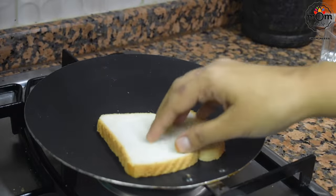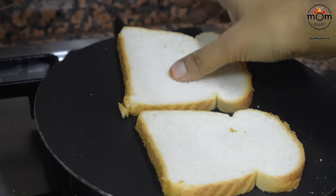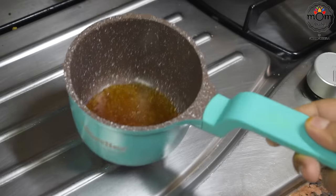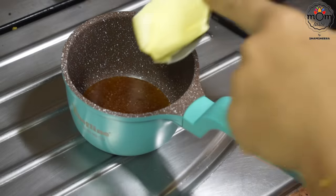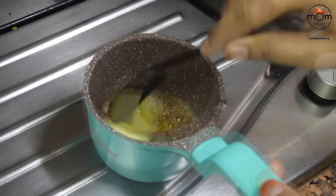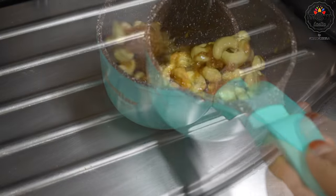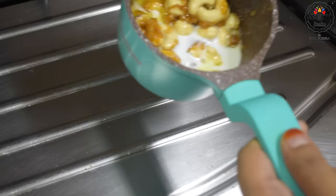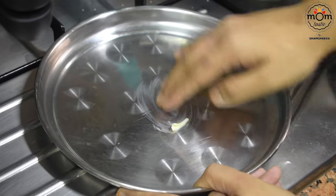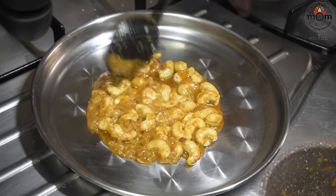I toasted a few bread slices over the stove on low flame. To the caramelized sugar, add one big spoonful of butter. After it melts, add a few cashews and keep stirring. Add a dash of milk and let it cook on low heat for a minute. Spread some oil or butter on a plate and pour this onto the plate. Let it cool down a bit.